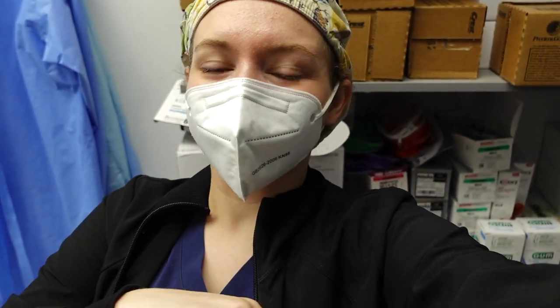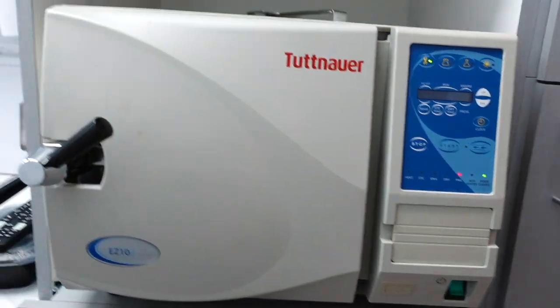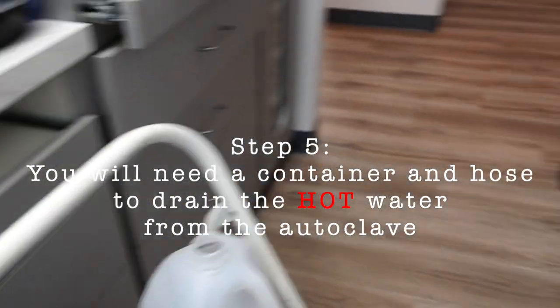I'll see you in 30 minutes whenever the cycle's done. So it actually failed, but luckily we're not doing tools right now, so it doesn't really matter. I'm going to go ahead and open it. I have my water jug and then I have my little cord.